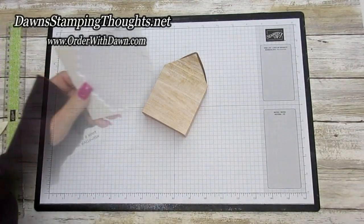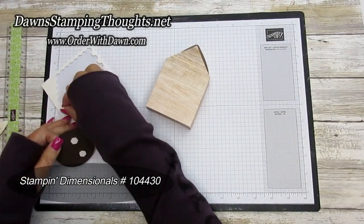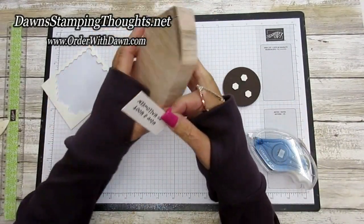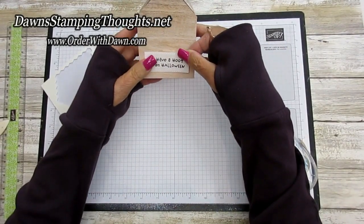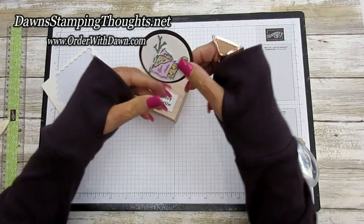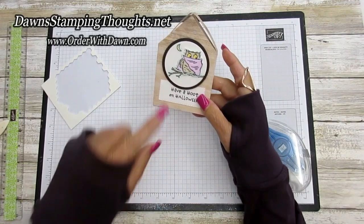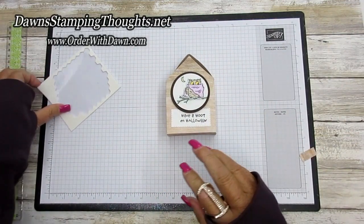Now we're going to put our little owl and greeting on there. I'll attach the owl with dimensionals. First I'll find the front of the box and put the greeting right at the bottom, then place the little owl on the front. To add a little extra decoration, I'm going to do what Sharon did and add some rhinestones randomly around the front of the birdhouse.